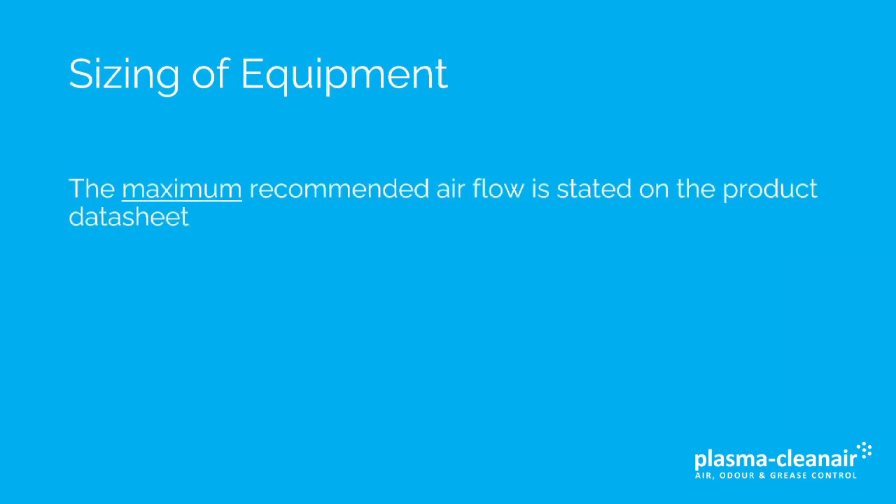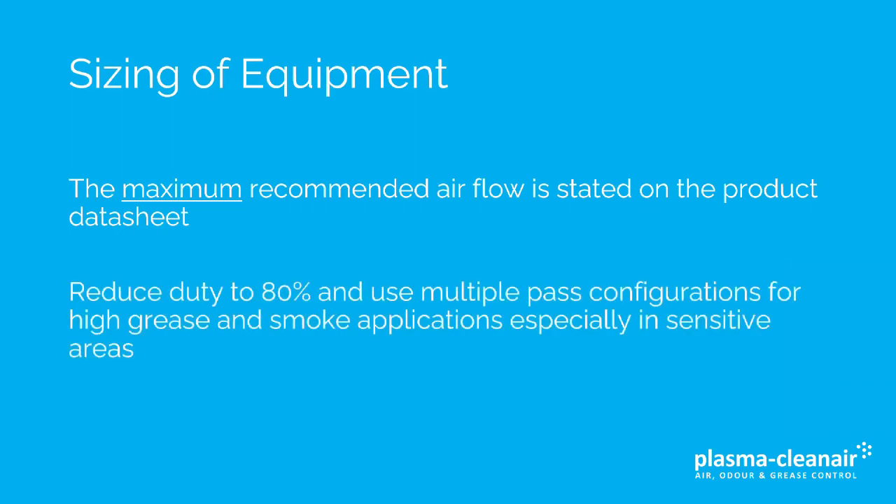In terms of sizing equipment, the maximum recommended airflow is stated on the product data sheet. But for applications where there is high grease and smoke, especially in sensitive areas, it's recommended to operate the unit at a duty of 80% of the maximum and also consider using multiple pass configurations.